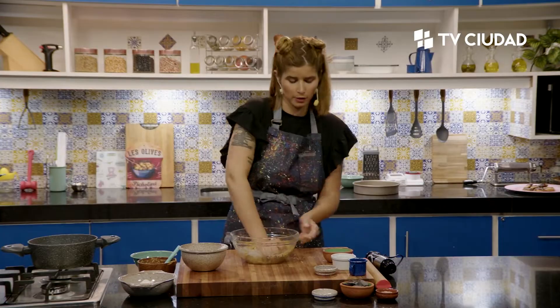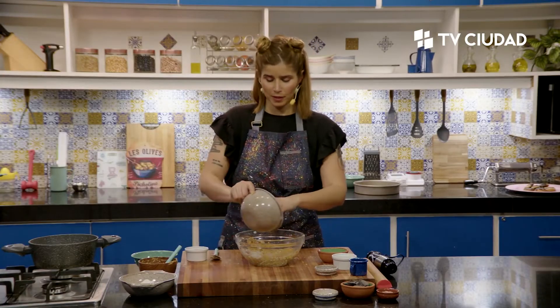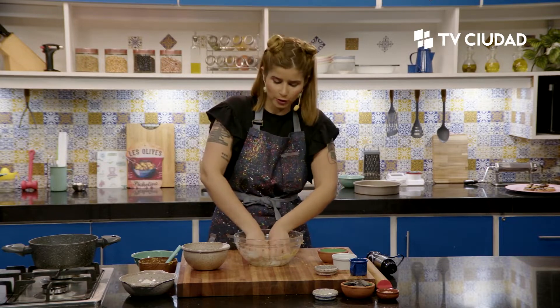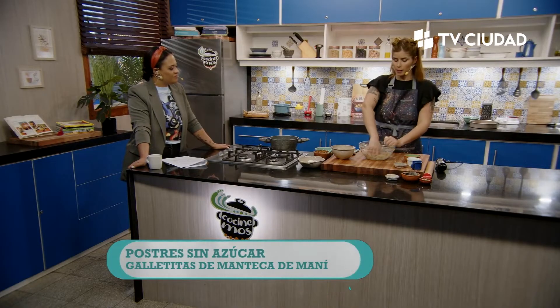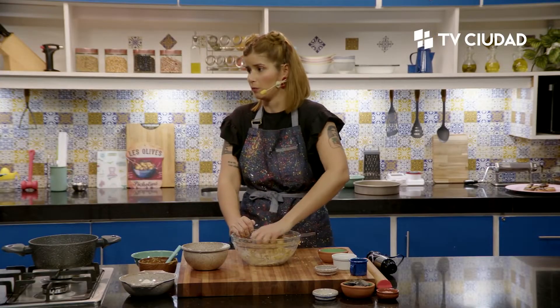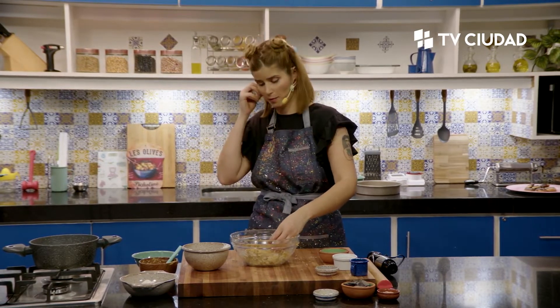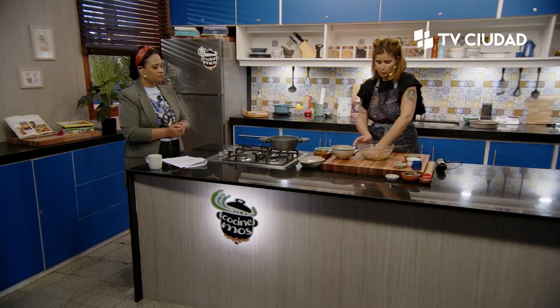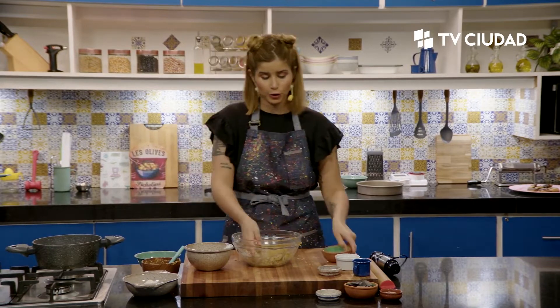La masa va tomando forma. Le vamos agregando un poquito de leche para poder formarla bien y que nos permita después poder amasarla. Esta es una masa que queda muy rica, la probé y no me hizo falta el sabor de azúcar ni de un endulzante. Pero si quieren pueden ponerle stevia o sucralosa, que son los que tienen más poder endulzante. Viene a ser algo parecido a una masa sablé sin azúcar, pero con mantequilla de maní. Es como una sablé vegana.